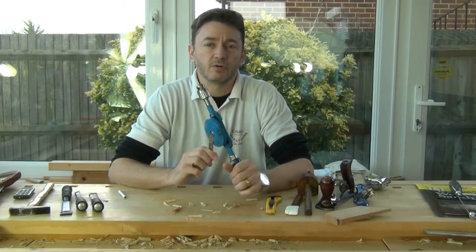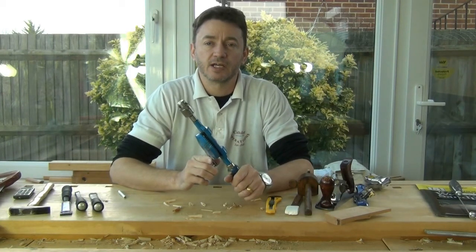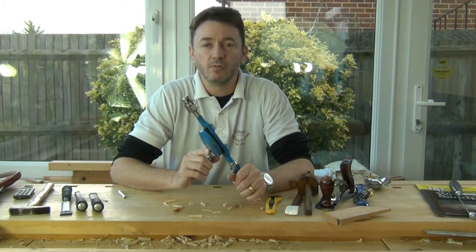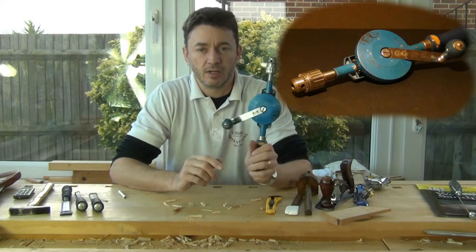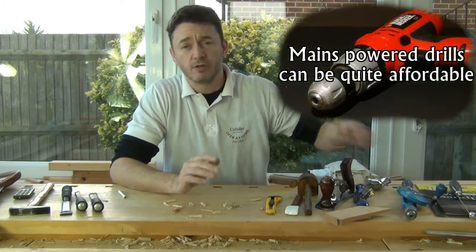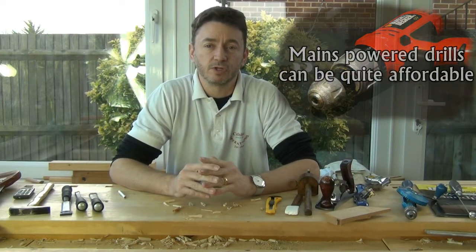I think it's also quite important to have a drill to start out with. I don't often use screws in my projects but where I do it's essential to drill a clearance hole for the screw to go through if you want to tighten two pieces together. So a little twist drill and some bits - most useful. Mains powered drills are also very cheap, so just picking up one of those would be useful too.